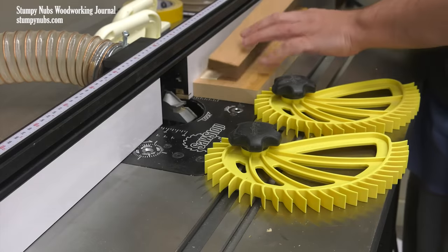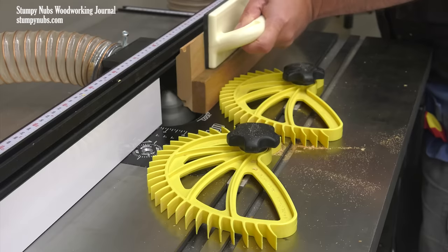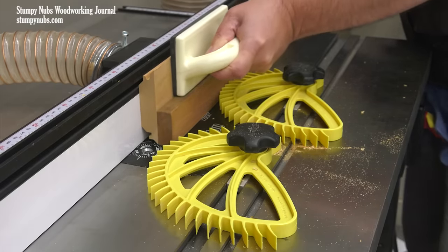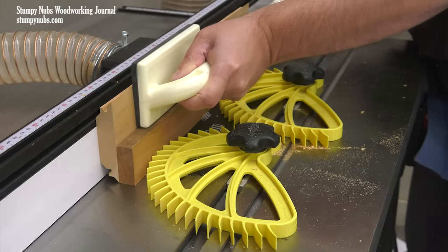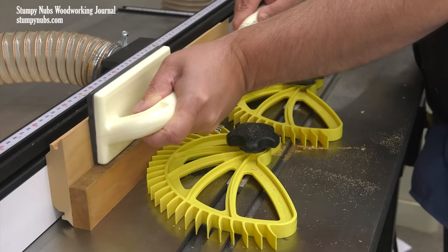I like to use double-sided tape to attach a straight strip of wood to the edge of the workpiece that I plan to cut. This provides something to ride against the fence as the bit does its work and gives you a cleaner, sharper edge. After running the piece flat on the top of your router table, adjust your feather boards and run your mating workpiece on its edge with the same router bit and fence settings.